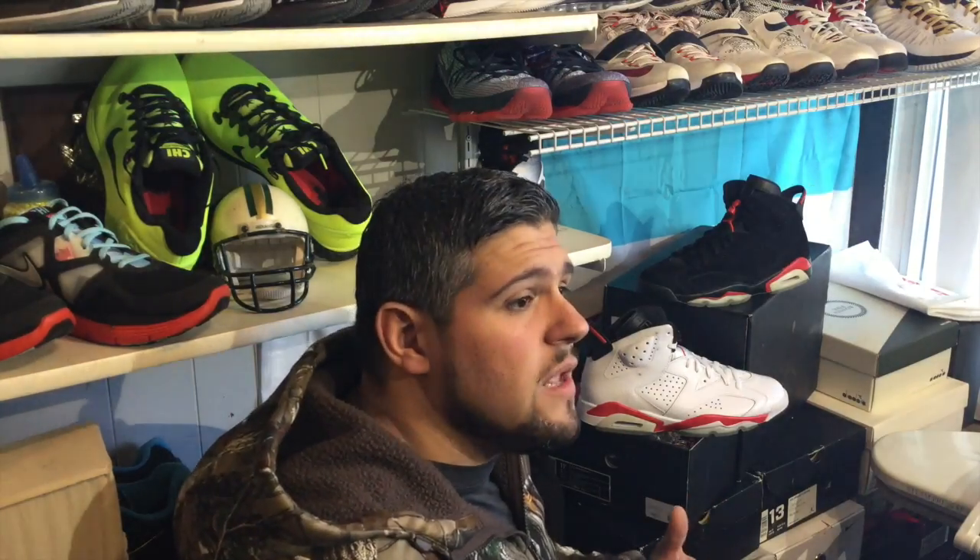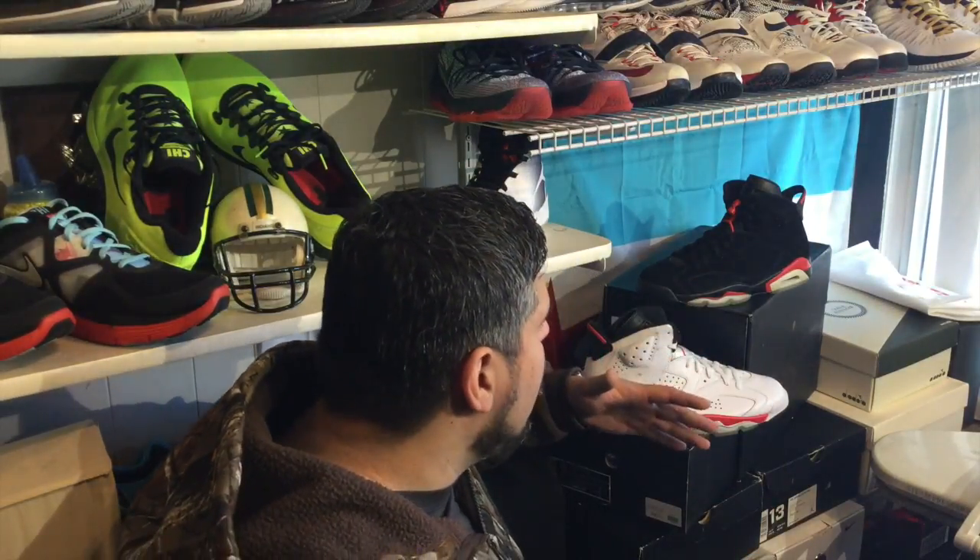A lot of sneakerheads appreciate the level of quality and craft put into a shoe where you feel like it's worth your money. Hopefully you guys enjoyed this pack. This is the first part of the Quality series — we have a couple things in store so you can see what you should be getting for what you're paying. This is Sneaker Gears, my name is Levi — please like, subscribe, hit us up, and let us know what you'd like to see.